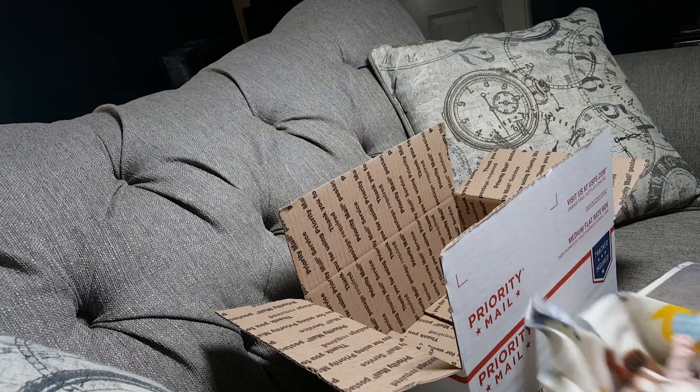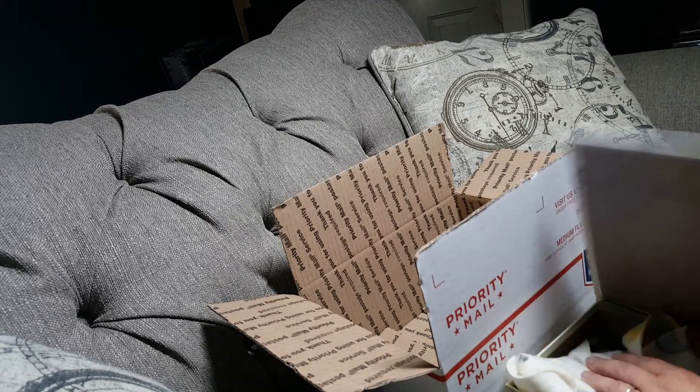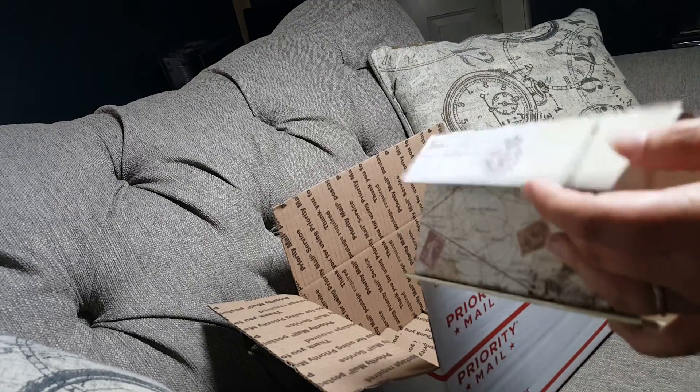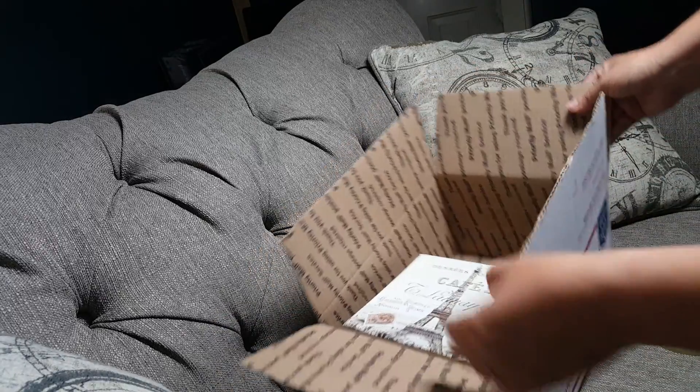We're going to wrap him up a little. I'm just going to wrap him up — there's a little food and stuff I'm holding up. I'm going to close the box up. I'm not closing it all the way because he actually doesn't fit all the way in it. And I'm going to put him in this box, which is the box he's being shipped in.